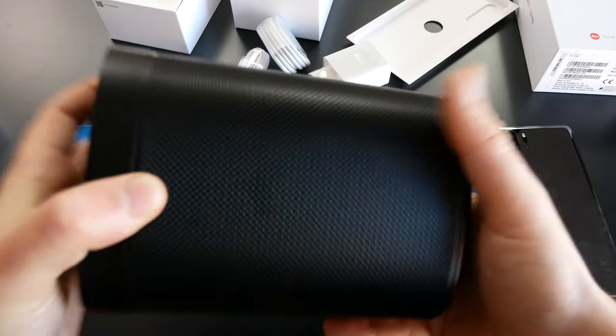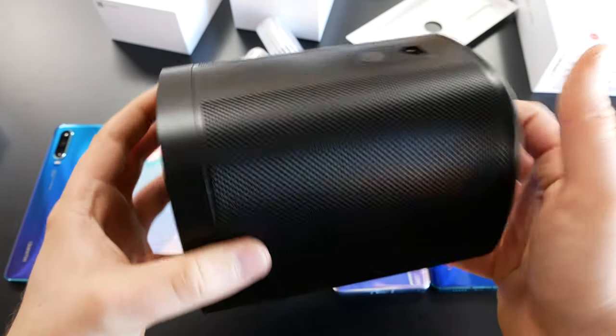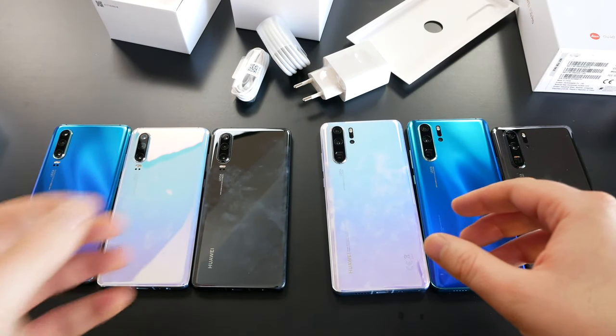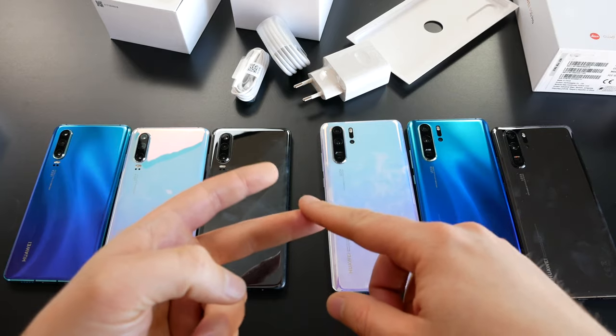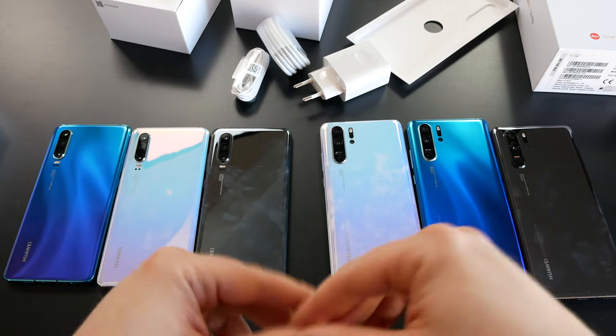Here in Germany, if you buy either device you get the brand new Sonos One second generation smart speaker included, which is a nice bonus. Either you keep the Sonos or you sell it and effectively drop the price by at least 150 euros.